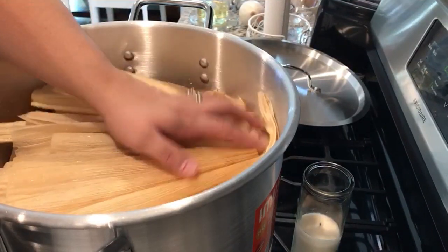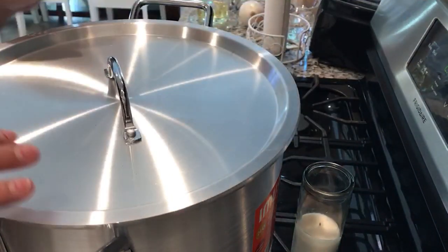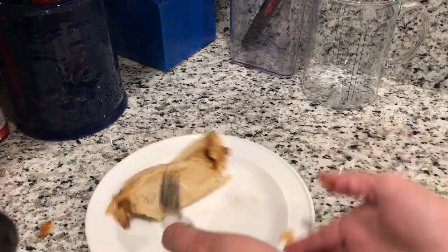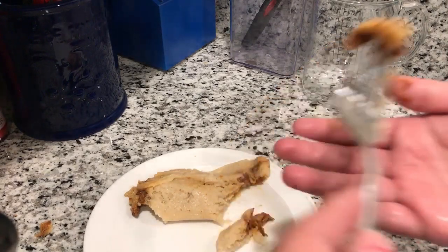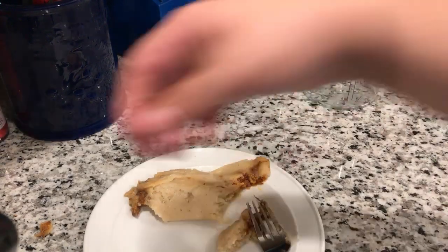Once you cover them, you put some more corn husk on top to give more steam so they can cook evenly. Then you put the lid on and cook them — they'll be ready in about an hour and a half to an hour and 45 minutes. After an hour and a half, we checked on them. Look at this — fully cooked!